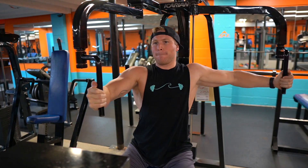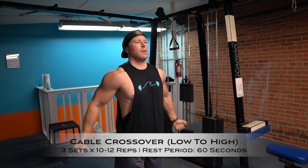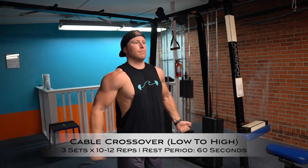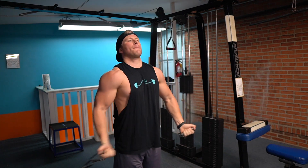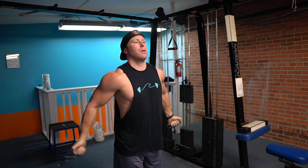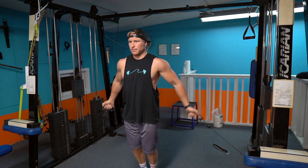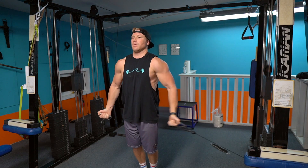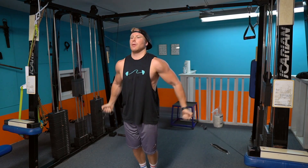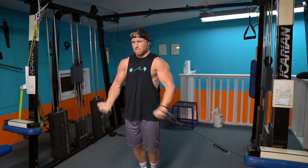Up next is the low-to-high cable crossover — another great exercise to build up that upper chest. Three sets of 10 to 12 reps. Focus on movement quality: try not to sway or rock back and forth, as that takes tension off the chest. Keep your arms close to your body throughout the movement and focus on having your knuckles come together as they reach upper chest/chin level. Great upper chest exercise.